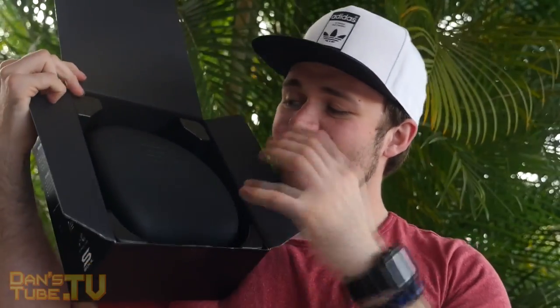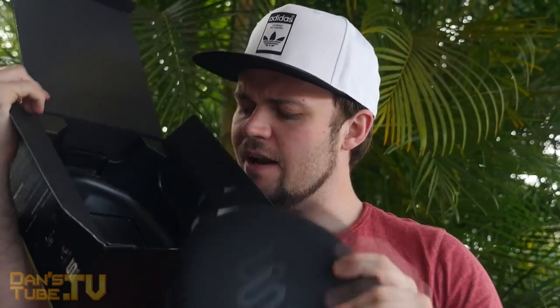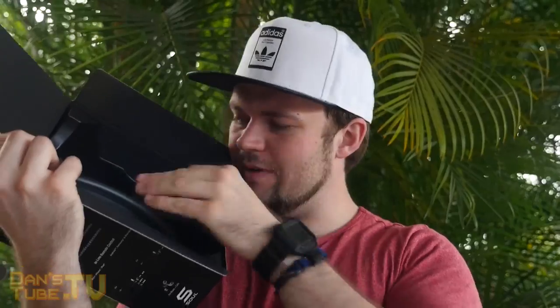As we open these up here we get a little carrying case — a really nice carrying case — and underneath it we get the paperwork, which most people don't really read, and that's it in the box. But these are the headphones right here, and they feel extremely light. They have also included a carabiner clip, so we can clip that onto our belt or our bag.